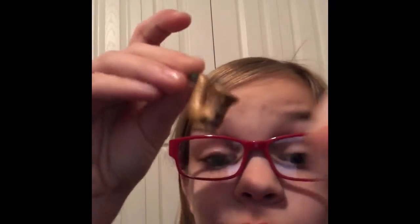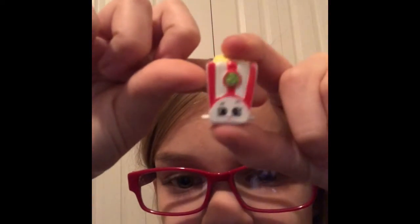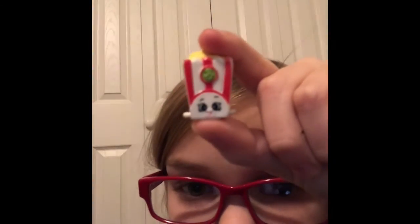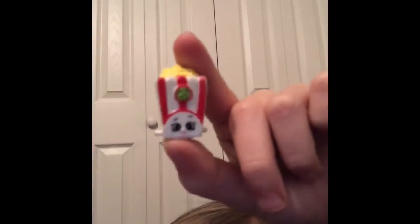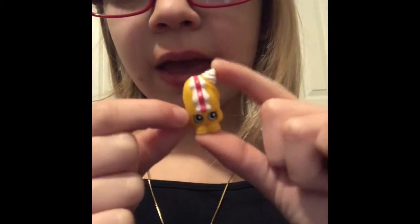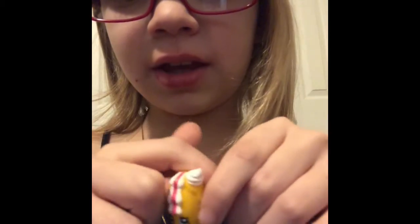Comment down below if you know if it's a limited edition or a common, because I have no clue. This one is Poppy Corn, super cute.